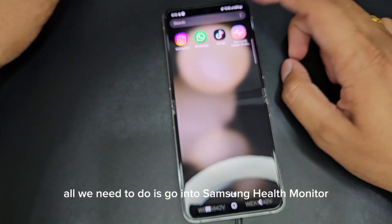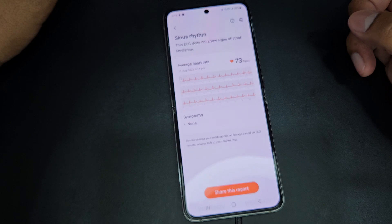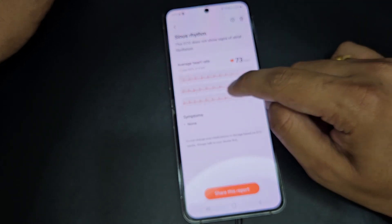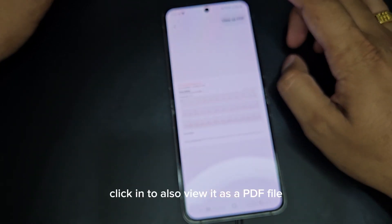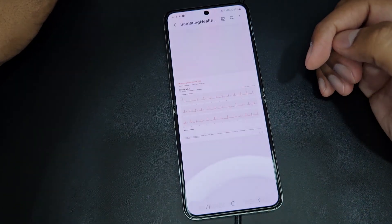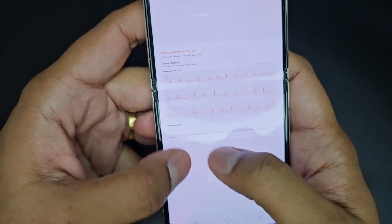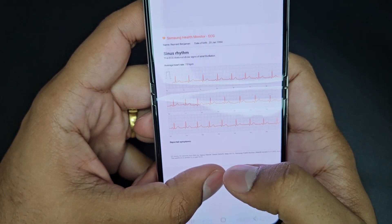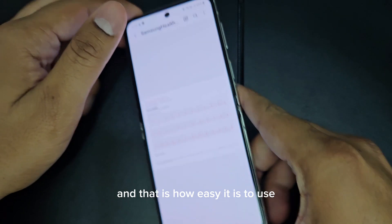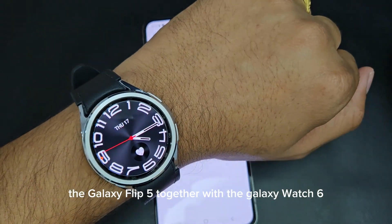All we need to do is go into Samsung Health Monitor and look for the report. Click in to also view it as a PDF file — so there you have it, your ECG report. And that is how easy it is to use the Galaxy Flip 5 together with the Galaxy Watch 6.